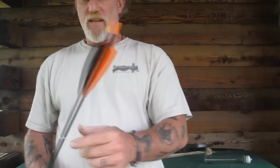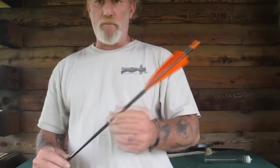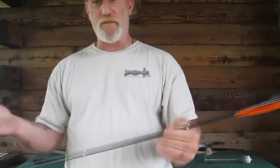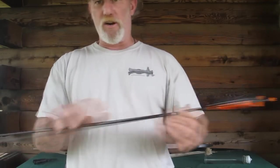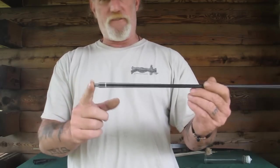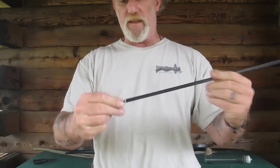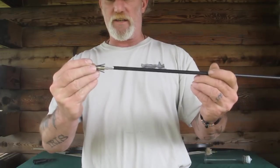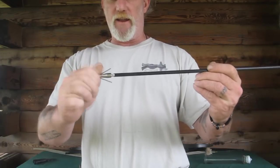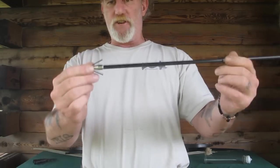You're going to have arrows in your quiver that get feathers ripped off over time. When that happens and it's no longer a hunting arrow, it becomes a fishing arrow. Strip those feathers off with your knife since you don't need them anymore. Tie that string on there, put the Pathfinder fishing tip on it — it's made to screw into any arrow with an adapter on the front for a screw-in tip or broadhead — and now you have a fishing arrow.